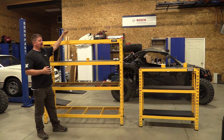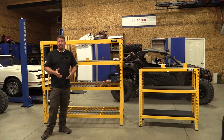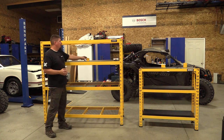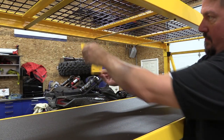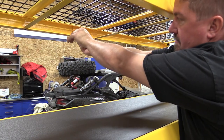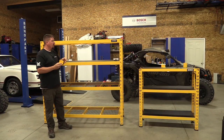You cannot stack these on top of each other, or at least they don't come with what you need to stack them. They do come with a nice wall mount that clips in behind the shelving system and allows you to adjust how far from the wall it sits, stopping the shelf from tipping over.